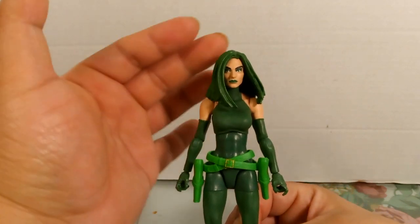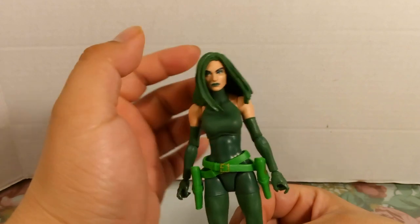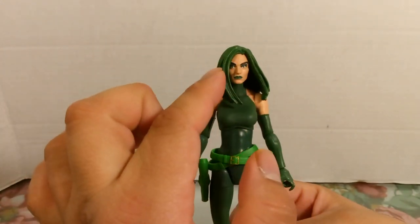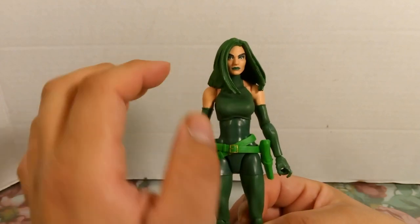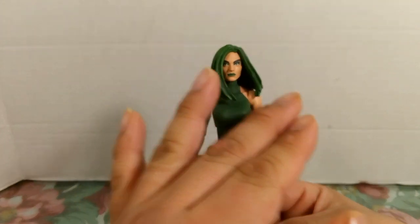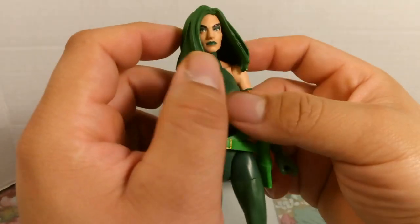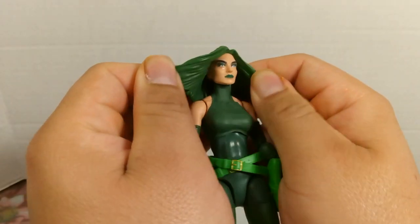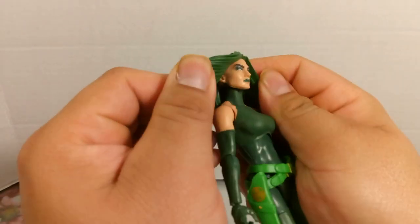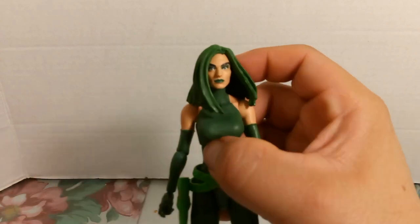In the comics, she has a scar on the right side of her cheek, and that's why her hair is folded to that direction — to cover up the scar. It looks like they forgot that extra detail, since the hair is soft rubber plastic and there's no scar underneath. Still, you can tell that was their intention with the hair styling.